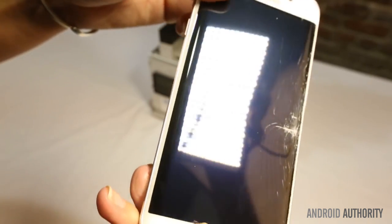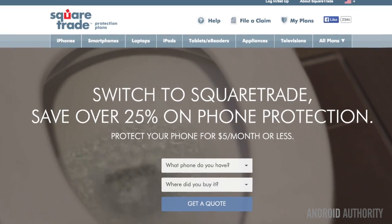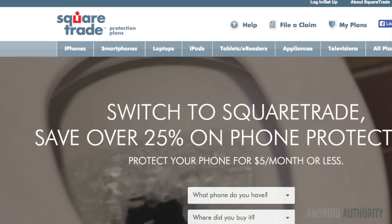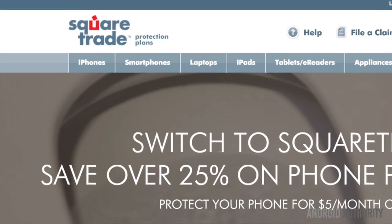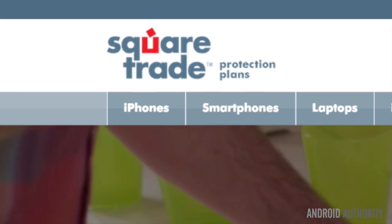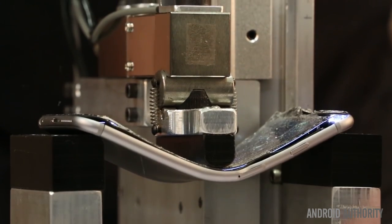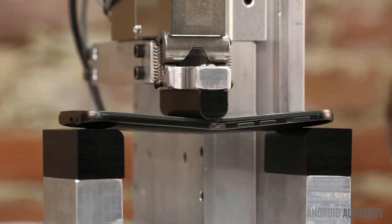These days it doesn't get any hotter than the Galaxy S6 Edge. The folks at a phone insurance company called Square Trade took it upon themselves to verify just how well the Galaxy S6 Edge would hold under pressure. And for good measure, Square Trade also tested the original BendGate victim and other high-profile Android flagship phones.